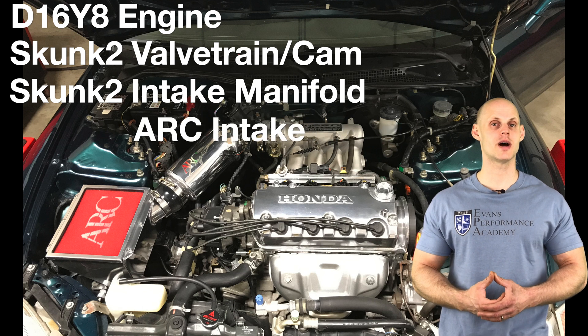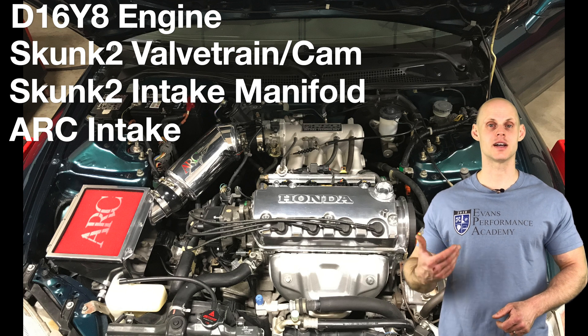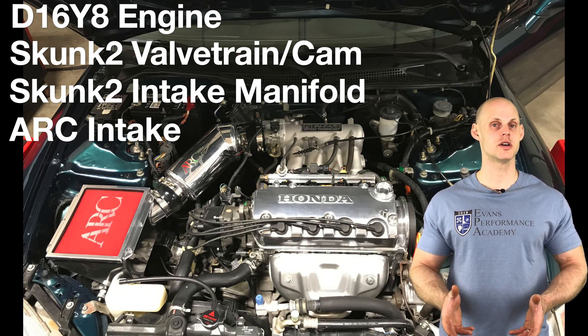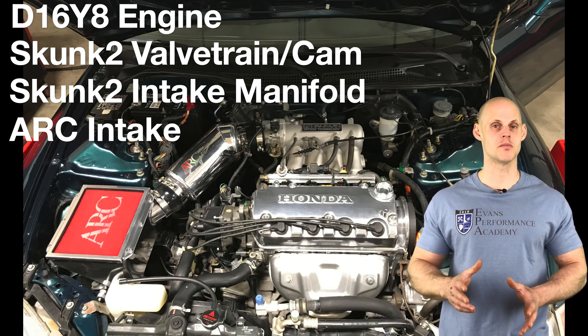In addition to this, it also has an ARC intake. Otherwise it's going to be stock — stock injectors, stock header, stock exhaust. This is going to be an excellent training example if you're getting started with the S300 and you want to get a good basis of how to use the software on a very basic or mild application.